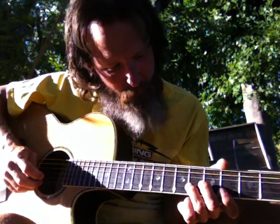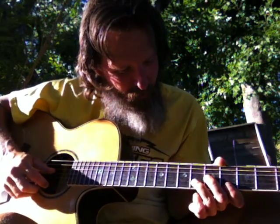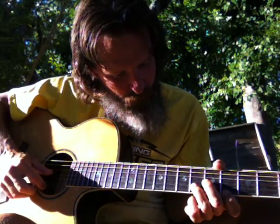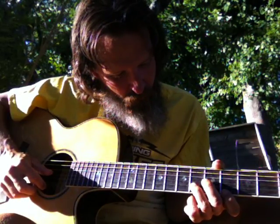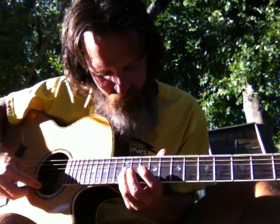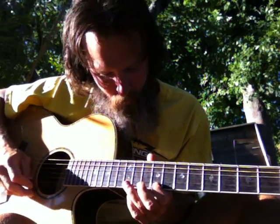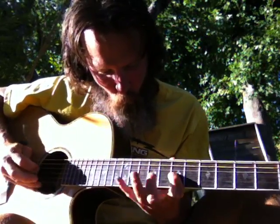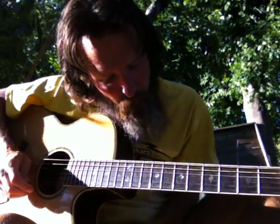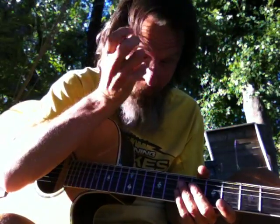Because we were just playing that first song, and it went something like this — the previous song. It was F harmonic minor. We'd have to remember what that song was, but anyway.